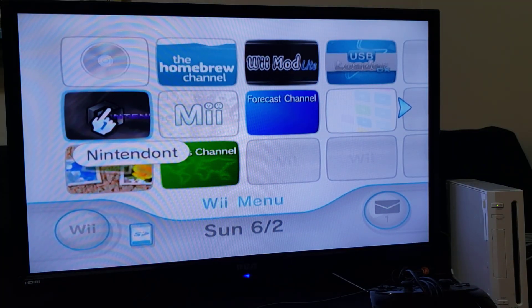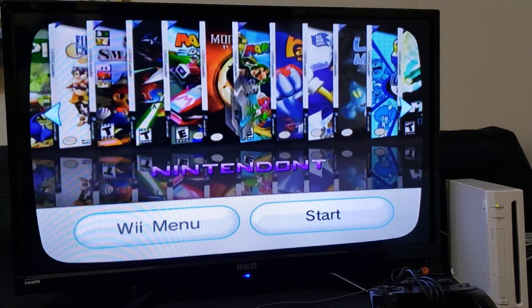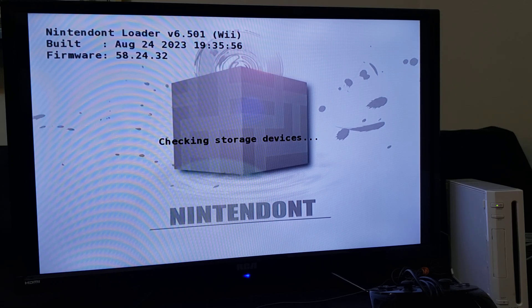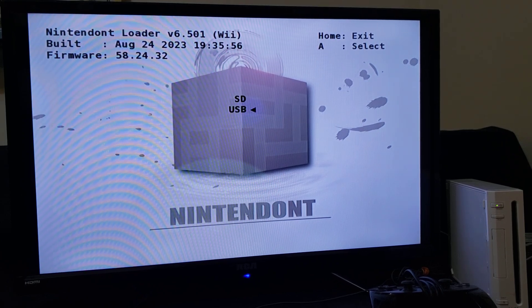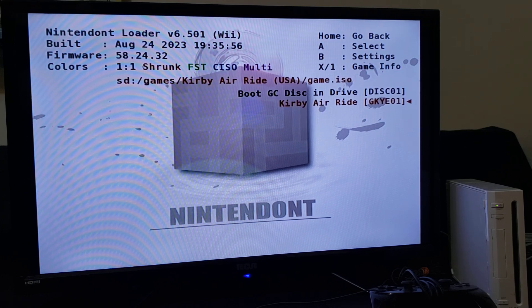Now we're going to load up Nintendo and run the GameCube games. Load up Nintendo and start it. This is going to give you the option to load from SD or USB. For today's video we're just going to load from the SD, so everything is running off the SD device only. Select SD and press A. If you press B you can go into settings if there's anything you want to change, but for now I'm just going to load the game to show you that it works.